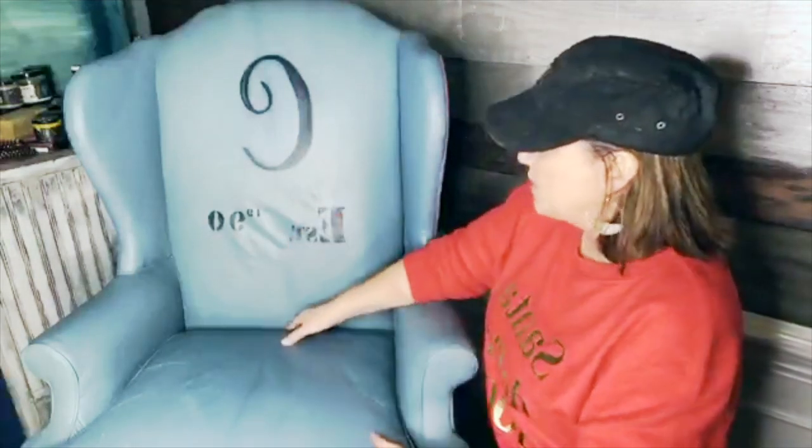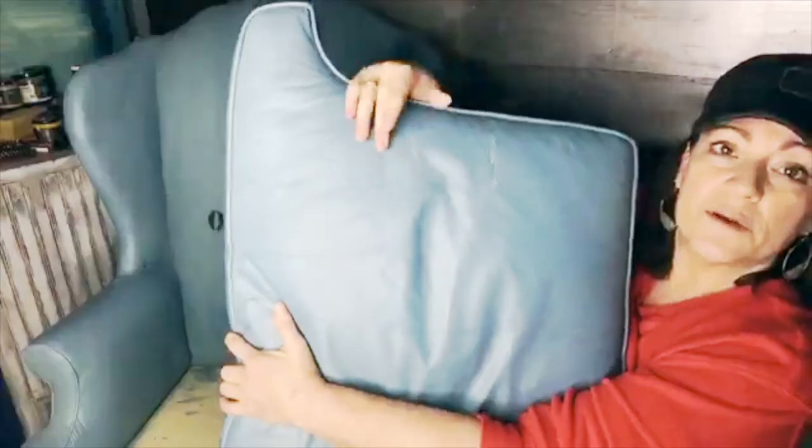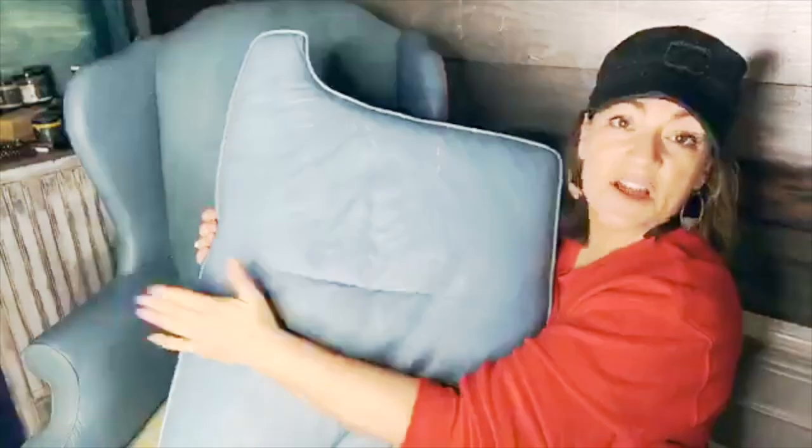I painted this duck egg blue. Is that leather? Nope. I'm not good at fabric. It's smooth, maybe just cotton. I don't know.